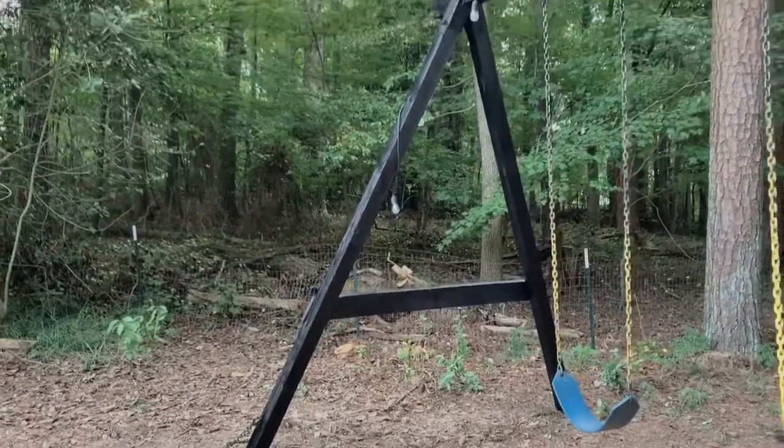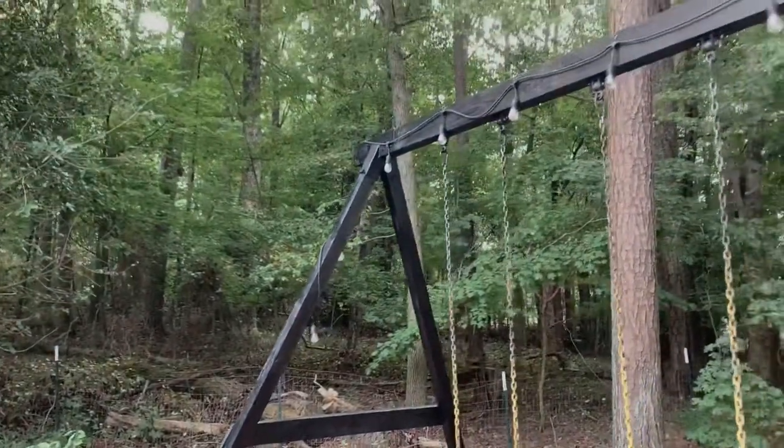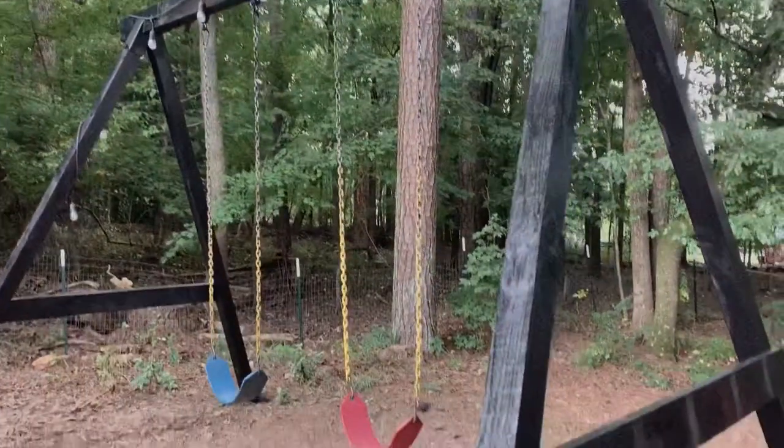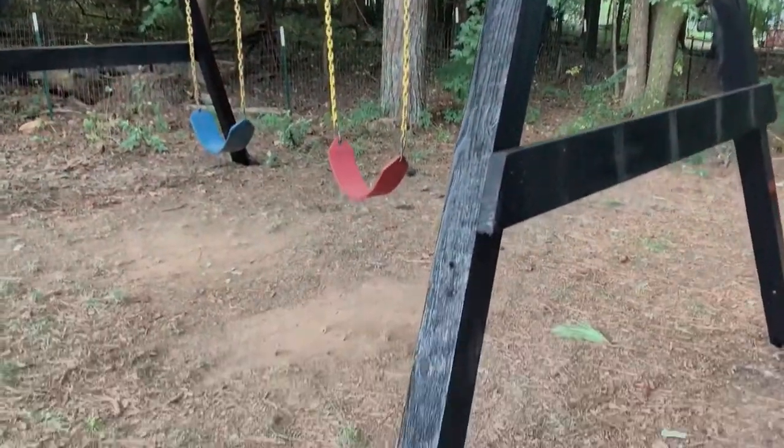Here's the final look of the swing set. I went ahead and draped some outdoor string lights — which I'll also link in the bio — along the top so that the kids could enjoy the swing set at night.